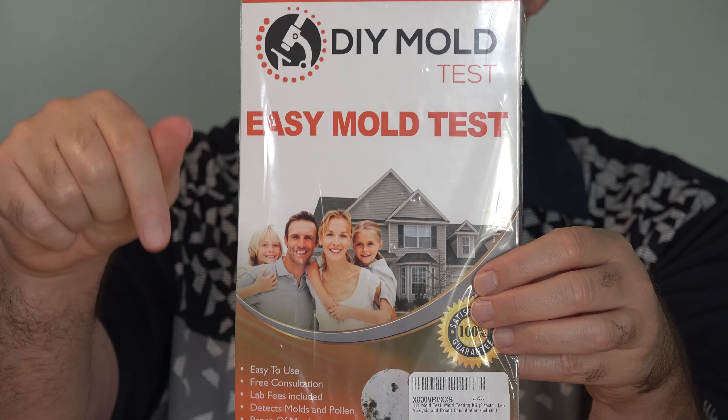The reason it's $50 is the analysis that they give you, where they will tell you which type of molds you have. There are a number of mold kits I found. This seemed to be the most reasonable, because I didn't want to just rely on sending in one sample, and that was about $35 anyway, so it seemed like about $50 for three was the most reasonable.